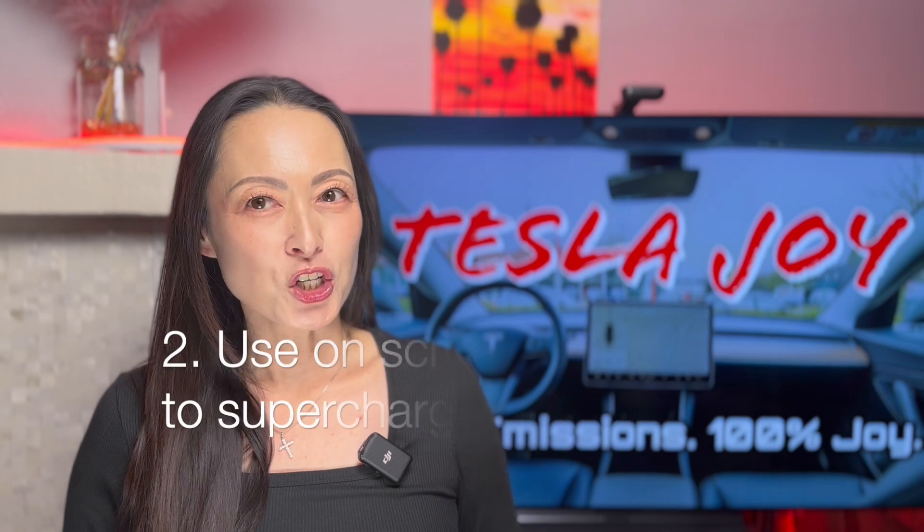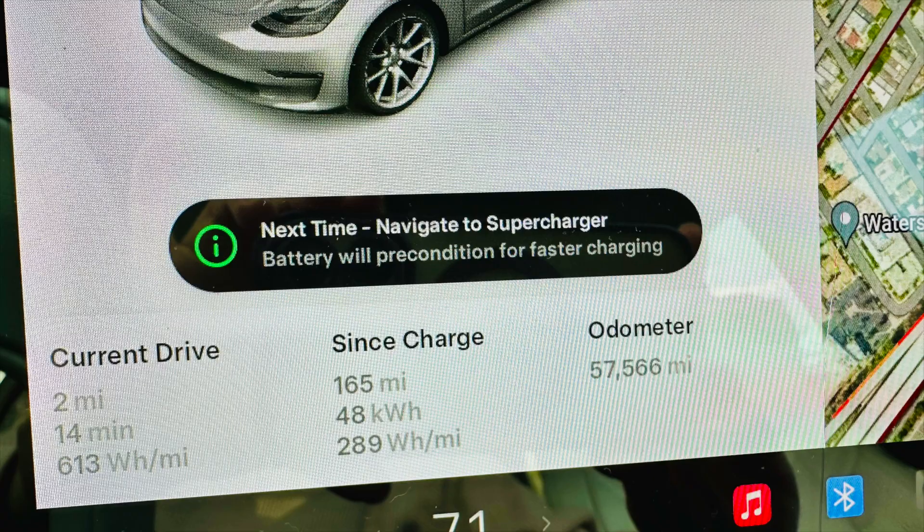Number two, make sure you always use the on-screen navigation to go to a supercharger. When you tell your car that you're going to a supercharger, the car will automatically start to precondition or prepare your battery for supercharging. This will warm up your battery while you're en route for faster charging speed. If you do not allow your car to precondition your battery, you will likely see much slower charging speed. Your Tesla will even display a message both on screen and in your Tesla app telling you that your battery is cold and therefore will not be charging at a faster speed.